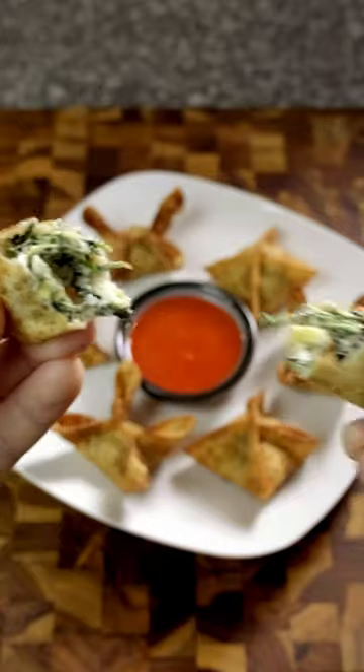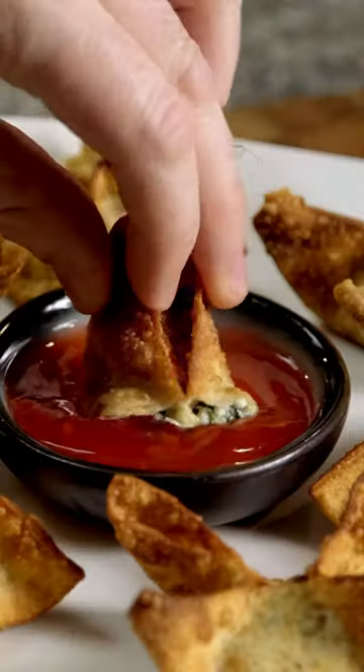Why hasn't anyone told me about spinach artichoke rangoons? This is double dipping.